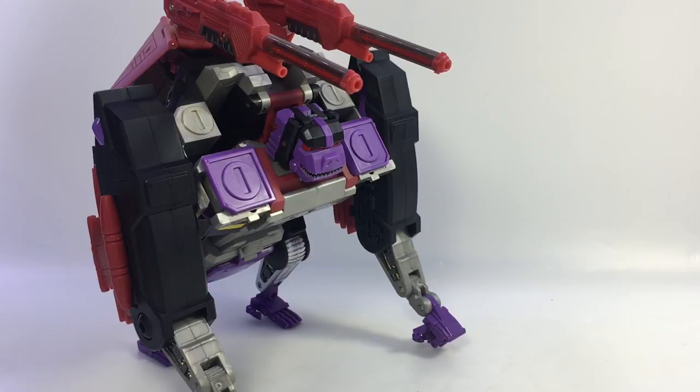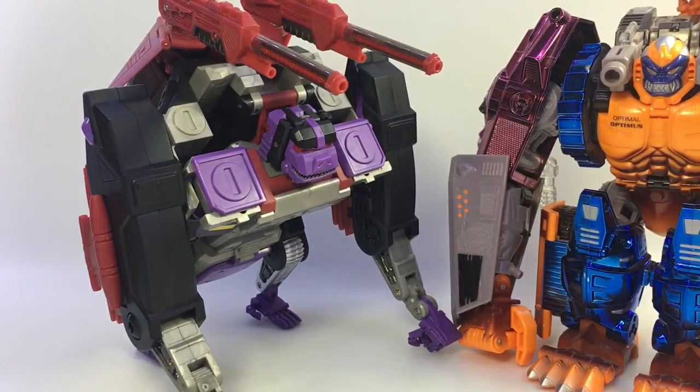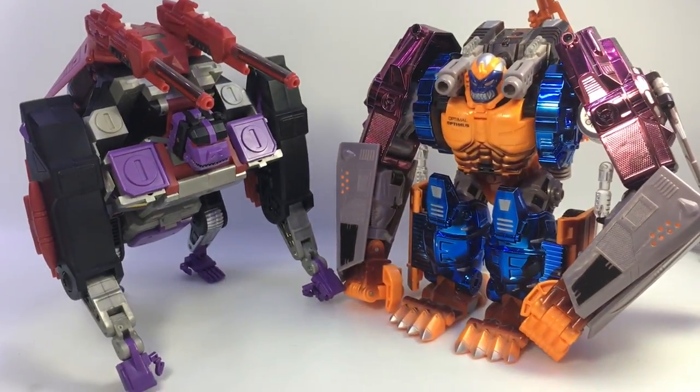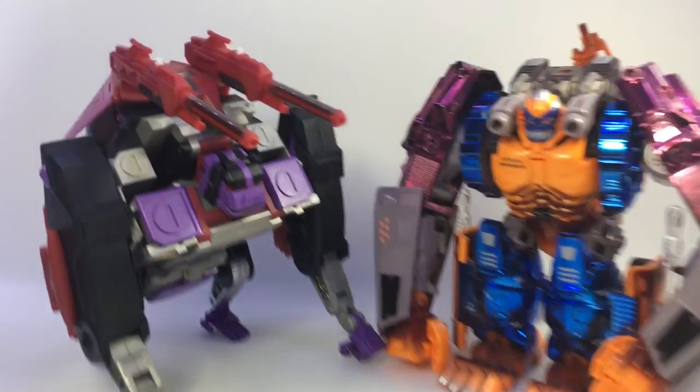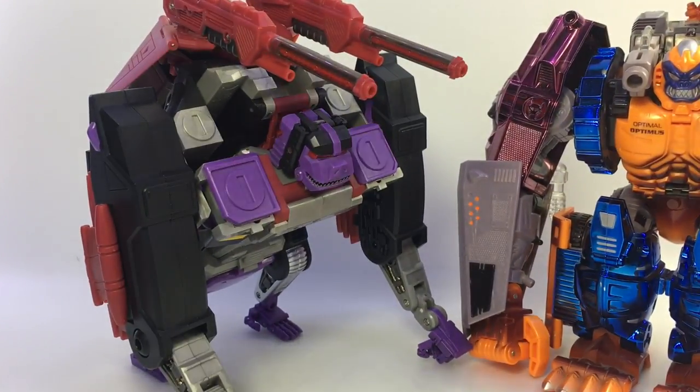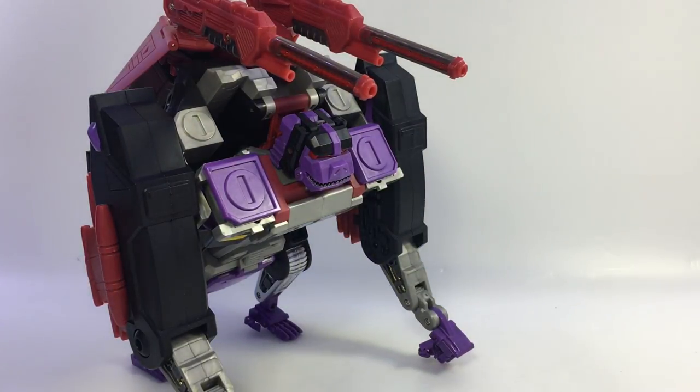A lot of pictures and the instructions show the fins sticking up. I find it looks much nicer if you fold these panels down — it fills out his back and kind of covers the backpack, giving it a smoother silhouette. There he is in gorilla mode — technically he's an ape since he's Ape Face. Here's a quick size comparison with Optimal Optimus in monkey mode — they're both robot ape jets, although Optimal Optimus also has that weird convoy truck mode.